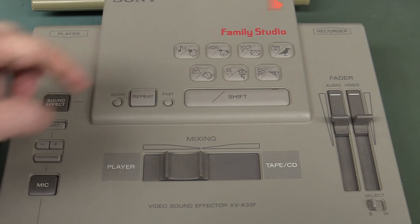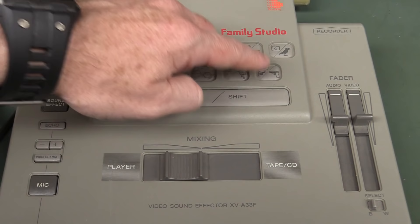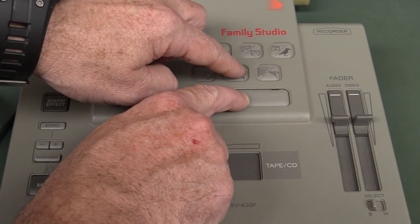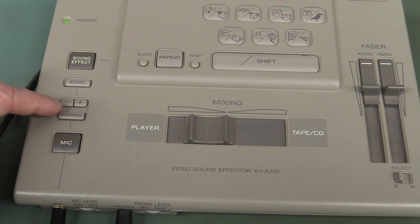Listen to this! I'll plug in the external mic. And let's plug in an external mic. Here we go! Voice changer — no, let's try some echo. Echo, check check check, one two, hello world, voice changer.